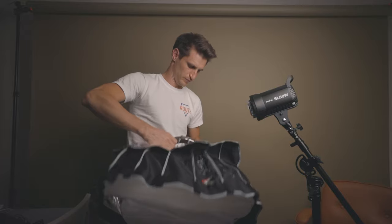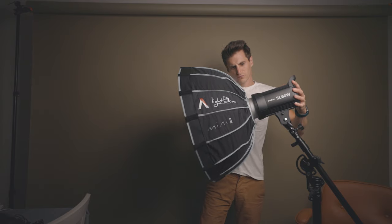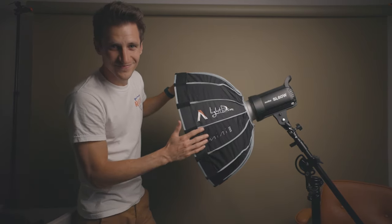Before we look at the quality of the light that each softbox produces, let's have a look at the physical build quality and what you get with each product. First up, the Aputure Light Dome Mini 2. This is, as you might have guessed by the name, a mini version of the Light Dome 2 by Aputure. It's a very similar design — the rods are already attached so it's nice and easy to set up and pack down. Look at how quickly you can pack this thing down and set it up, and look at the size of it.